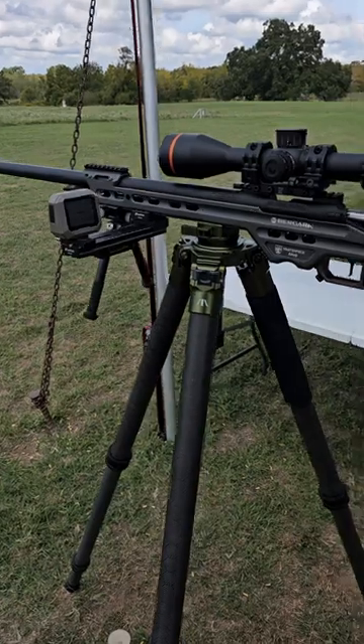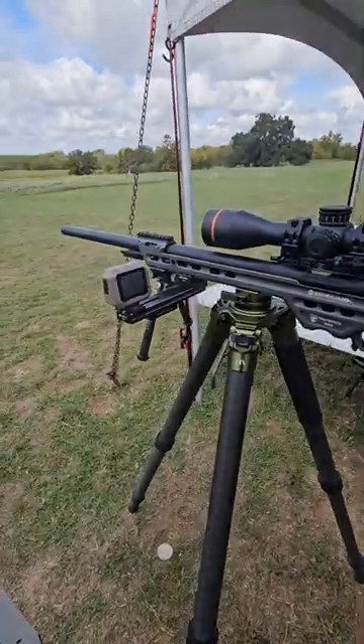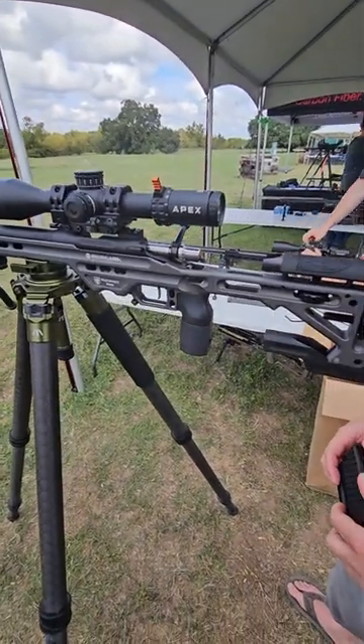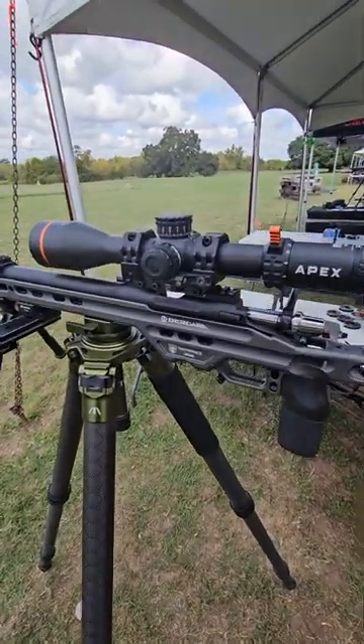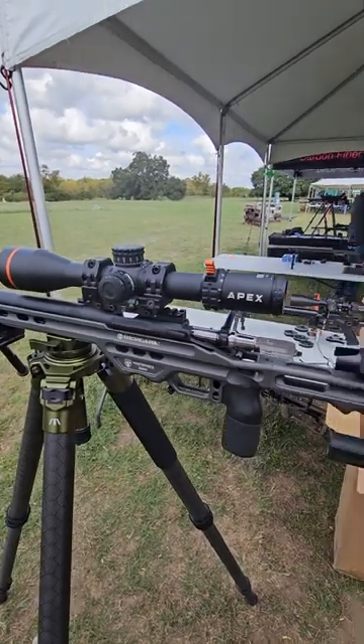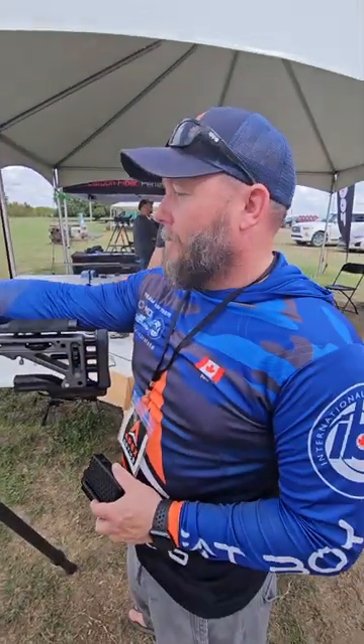Let me turn this around. We are using the Bugera 22, built by Crossroads Precision in Victoria, Texas — give them a call if you're looking for something. We've got the beautiful Apex Rival Scope on there, 4-32 power.